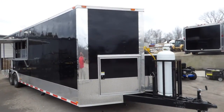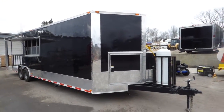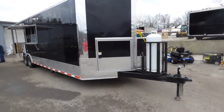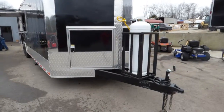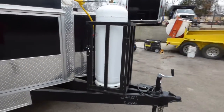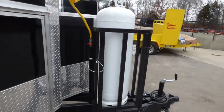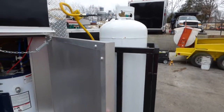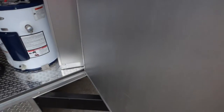Today we have an eight and a half foot by 30 foot smoker style concession trailer. This trailer is black in color for the exterior, with an extended tongue and a hundred pound propane cage on the front. This video shows the gas package with a hundred pound tank in it.